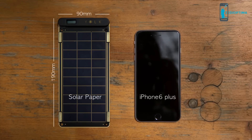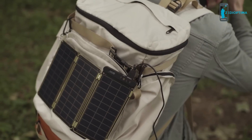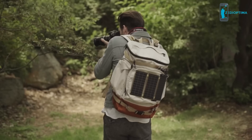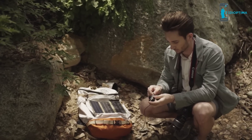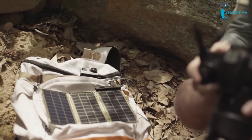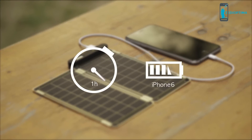Solar Paper is super small and slim, so you can conveniently carry it when traveling or even in daily life, and use solar energy anywhere under the sun. It can fully charge an iPhone 6 within two and a half hours.